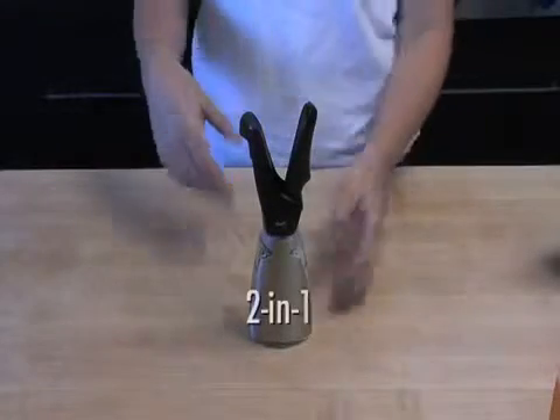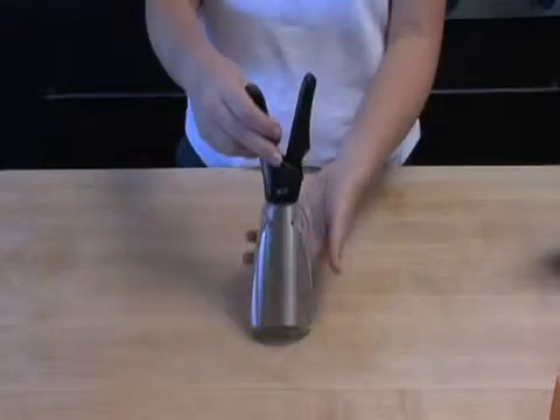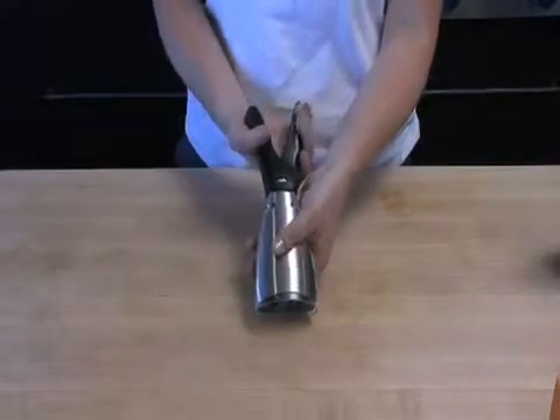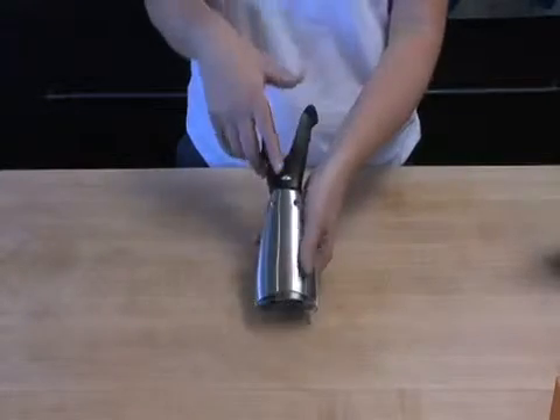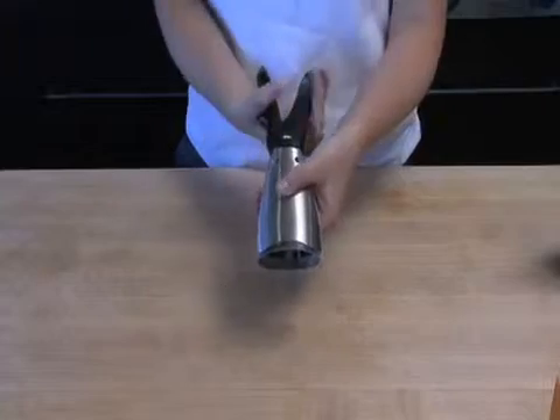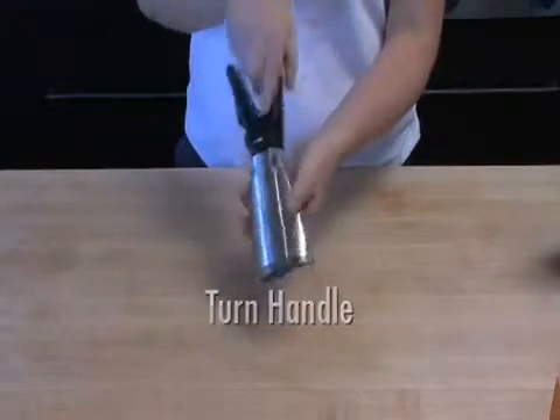The Chefin's Dual Grinder is a 2-in-1 salt and pepper grinder. To use, select whether you want to go with pepper or salt by turning the handle. There will be an S for salt, turn again, and get a P for pepper.